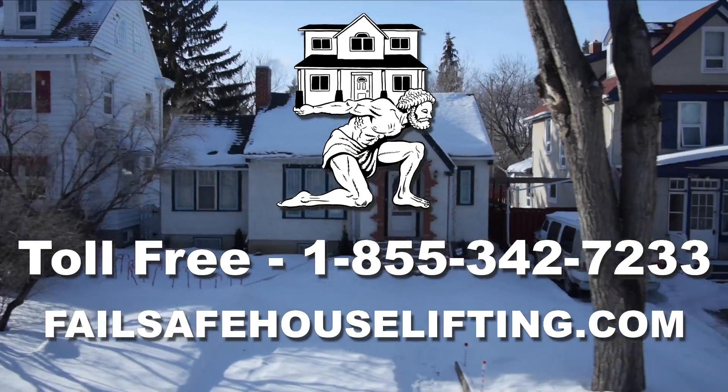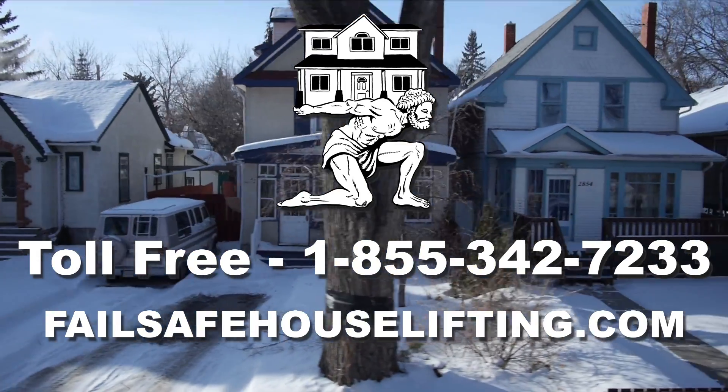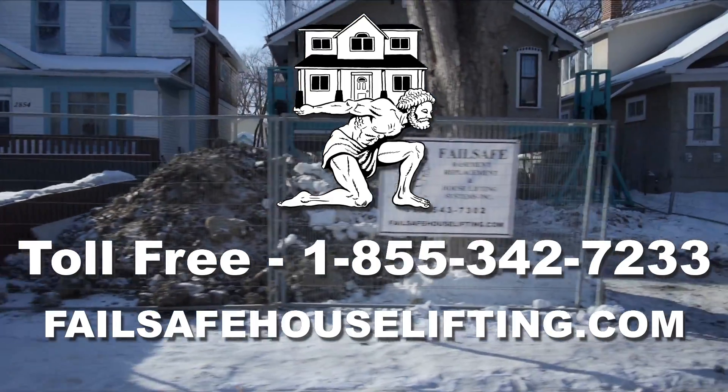Lease financing and operator's insurance are available. With an Atlas HLS5 house lifting system, along with our training and support, be prepared to become the best house lifting company in your region.